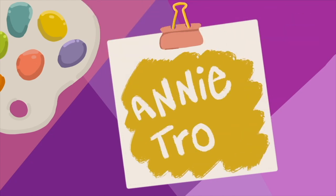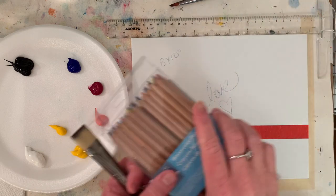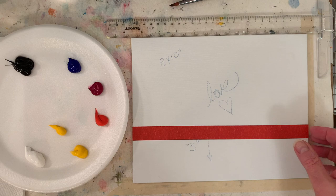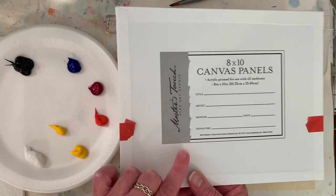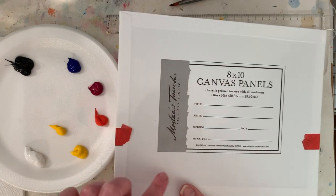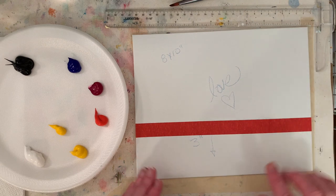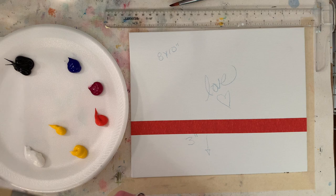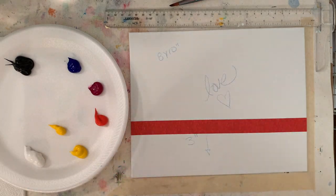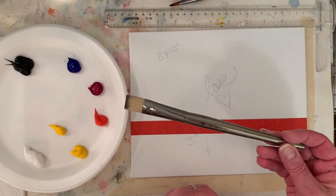I've got the word 'love' written on my 8 by 10 canvas panel — I don't know where this one came from, a favorite daughter gave it to me; I think I got it on Amazon, it's a Master Touch Studio panel and it seems quite nice. I came up 3 inches from the bottom and put some artist tape — you can use masking tape or painter's tape. I'm using watercolor pencils from Michaels, and I've got a three-quarter inch Royal Langnickel flat brush.